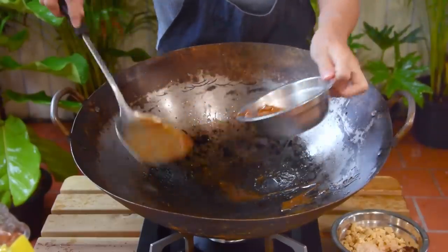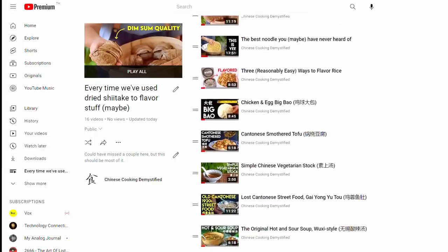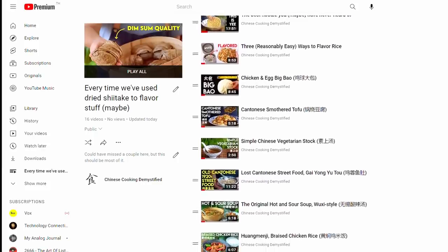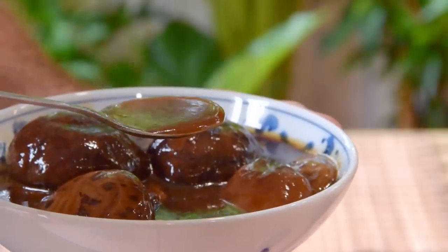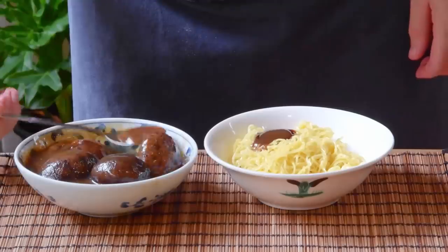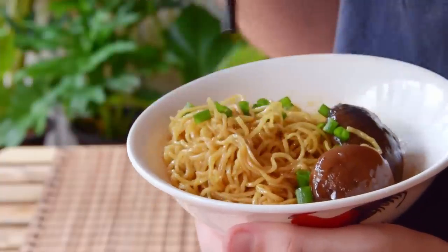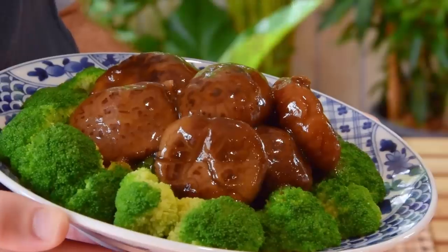We've used this shiitake-for-flavoring move like a million times on this channel before, so we'll link a little playlist down for you in the description. But to illustrate the point today, we wanted to show you how to make a basic Cantonese braised shiitake sauce — a super useful recipe to have in your back pocket. It makes for an awesome easy mixed noodle or an impressive-looking topping for blanched vegetables.